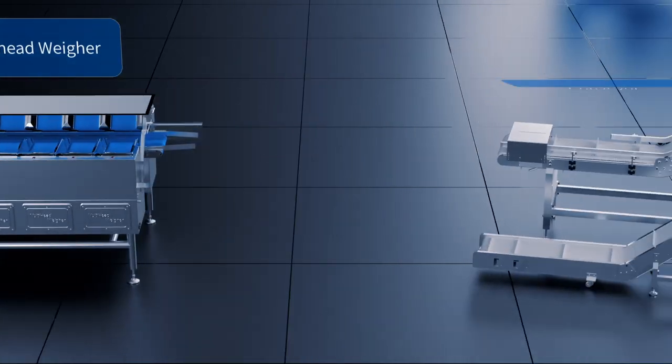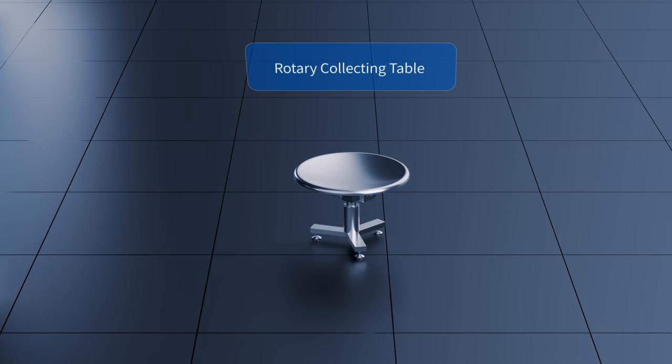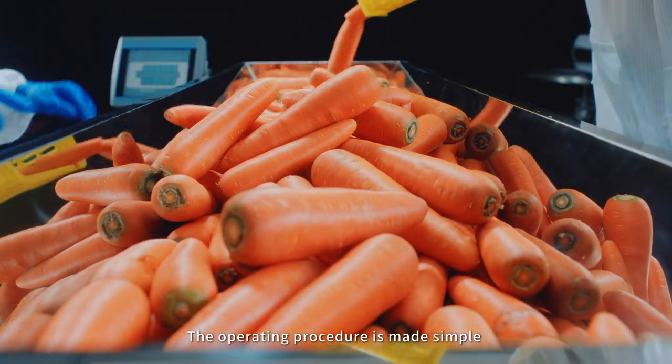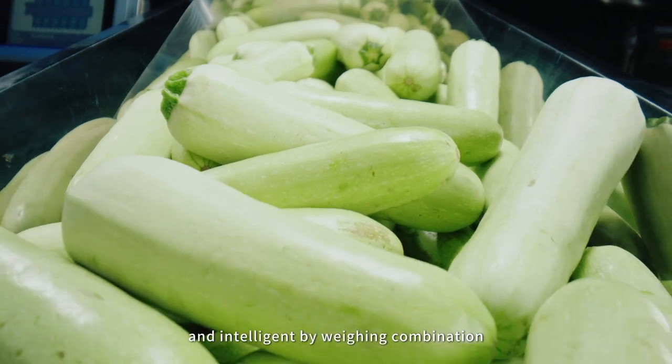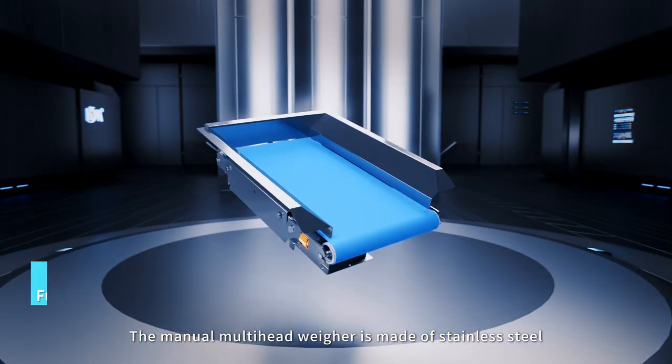The four parts are: Manual Multi-Head Weigher, Conveyor, Horizontal Clipping Machine, and Rotary Collecting Table. The operating procedure is made simple and intelligent by weighing combination and packaging after feeding. The Manual Multi-Head Weigher is